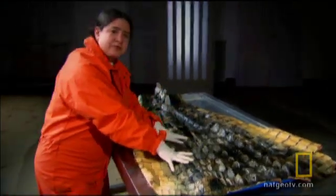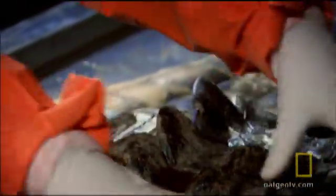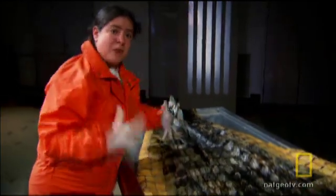So if this animal was in a fight with another big male crocodile, this would keep the animal protected — a wonderful bit of armor plating. In fact, even the ancient Egyptians and the Romans used this as armor. They would actually dry off the alligator skin, prepare it, and wear it as armor.